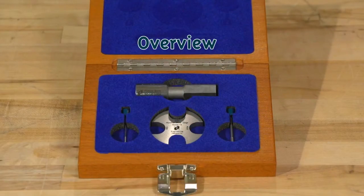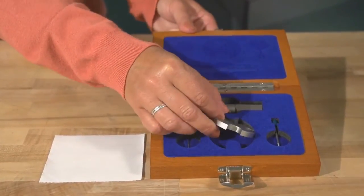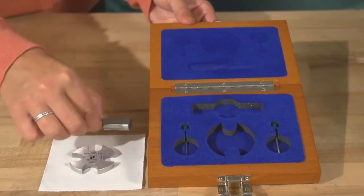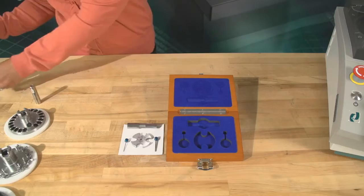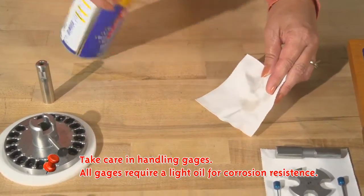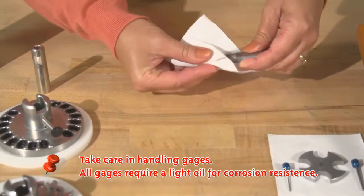Step 1: Overview. Your Easy Check Precision Wear Gauge Kit will include a mandrel wear gauge, a fixture bore no-go gauge, and two porthole no-go gauges. Important: take care in handling gauges. Any nicks, scratches, or dings will result in false measurements. All gauges require a light oil for corrosion resistance.